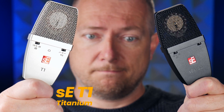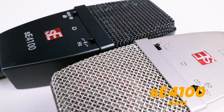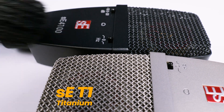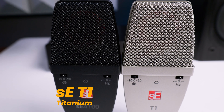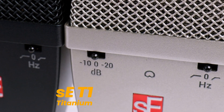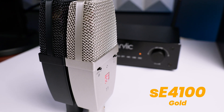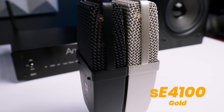Everything else is the same: 125 ohms impedance, XLR connector, 48 volts phantom power requirement, cardioid polar pattern, a frequency range of 20 to 20 kilohertz, sensitivity of 25 millivolts, maximum SPL of 137, 147, and 157 decibels because we have a gain reduction knob on each with minus 10 and minus 20 decibels. We have an equivalent noise level of 9 decibels and a signal-to-noise ratio of 85 decibels.